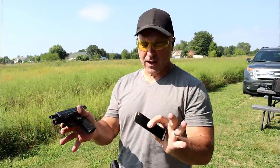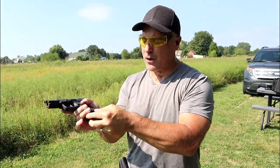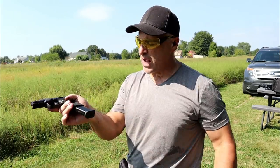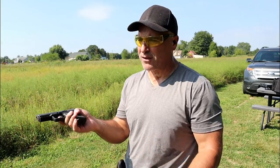One of the things I like to do is lock the slide back and force a mag into the mag well to see if it will charge on its own. The Canik TP9 SF Elite does. But how about a limp wrist test?